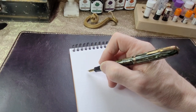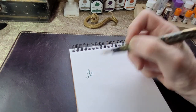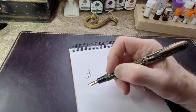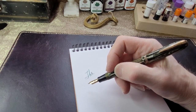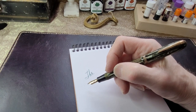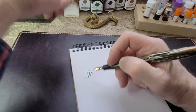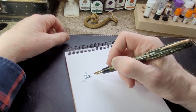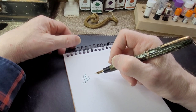One thing I noticed about this pen is that it actually has a very good cap seal on it. I could leave it sitting for a week or so and it's still ready to write. I haven't really tested how long I can leave it before it dries out, but it doesn't dry out overnight — I like that. It's very handy, because sometimes vintage pens can dry out overnight.